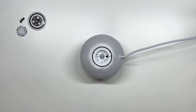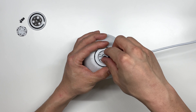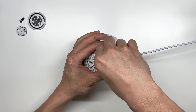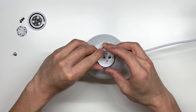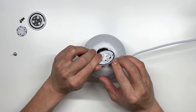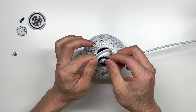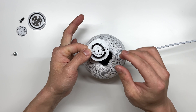After you have that cover removed, it exposes one TR10 screw. Taking out that TR10 screw removes this cover here. You can see that the mesh fabric is adhesived onto here, and we also have some type of foam padding right here.